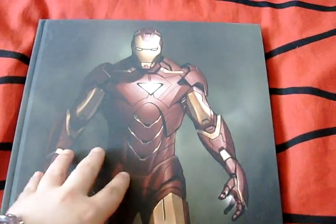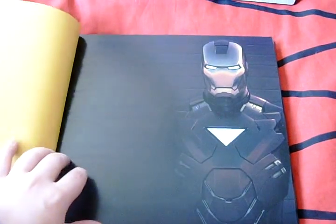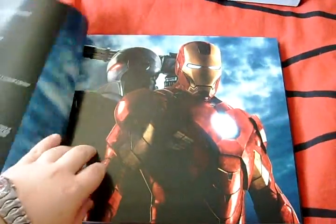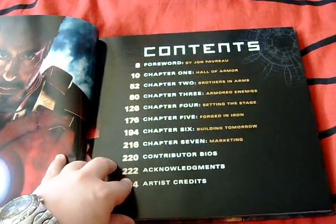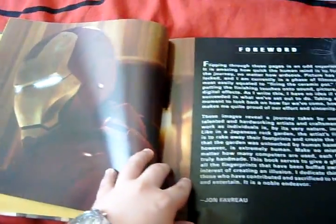There you have the book itself. There's a nice picture of Iron Man in his Mark Six concept armor. The picture of Iron Man and War Machine we've all come to know and love. Picture of Robert Downey Jr's Tony Stark. There's the chapters, and a foreword by Jon Favreau - again, just like in the first one.